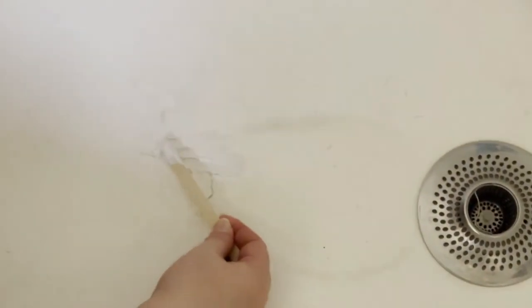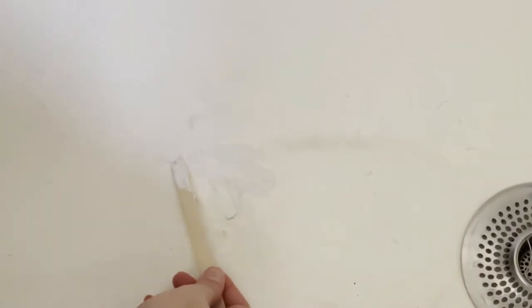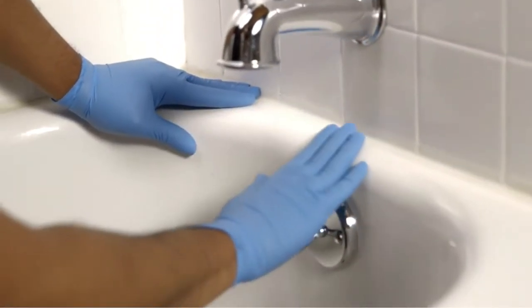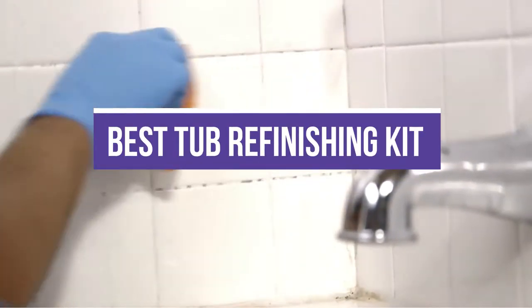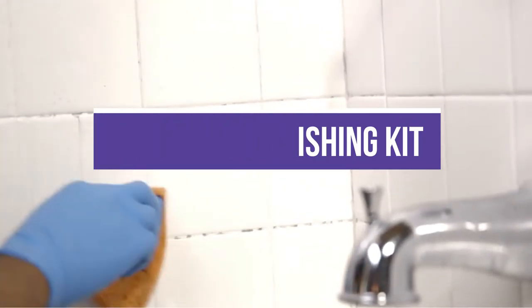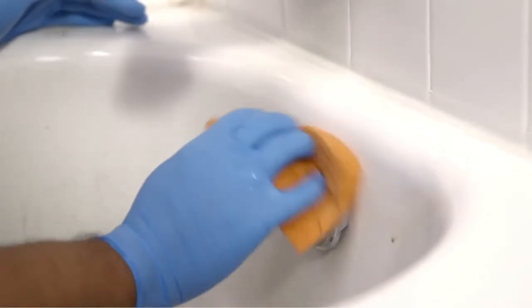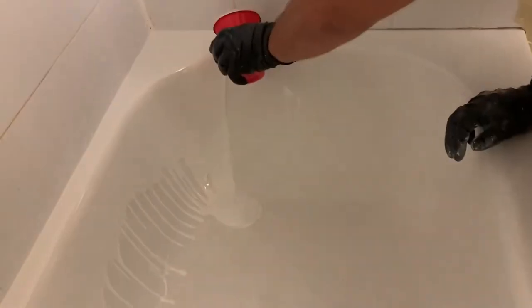A good tub repair kit is an easy DIY solution for fixing cracks, chips, scratches, and minor holes while sealing the spa against corrosion, leaks, and further wear. When it comes to an affordable bathroom remodel, you can refresh your space without spending much money. In this video, we will recommend you the 5 Best Tub Refinishing Kits. We created this list based on our personal opinion and hours of research, and we listed them based on quality, durability, price, and more, so you can easily decide which is best for you.